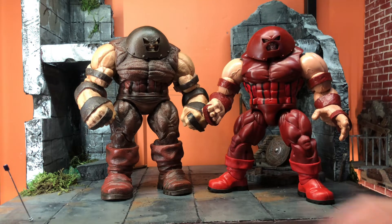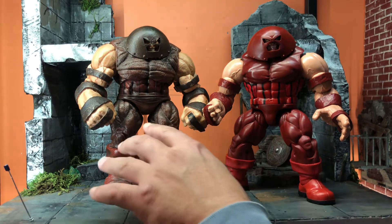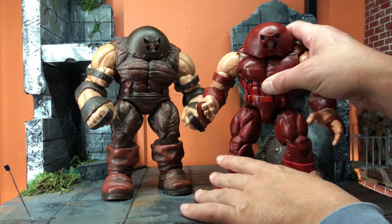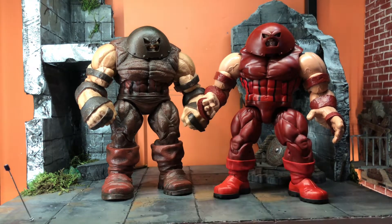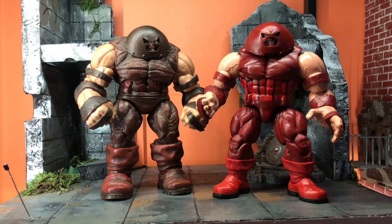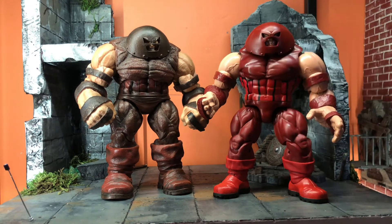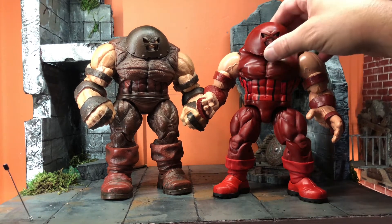The Juggernaut has the same leg articulation issue I mentioned on Colossus. You'll bend these legs all over trying to get the knee joint to line up — it's almost impossible. The legs will kick out and it's just wonky. But if you just want a figure to stand on your shelf looking imposing and badass, that Marvel Select is the one. If you want to take cool pictures and pose your figure, you have to go with the Hasbro.